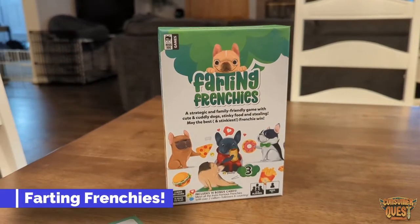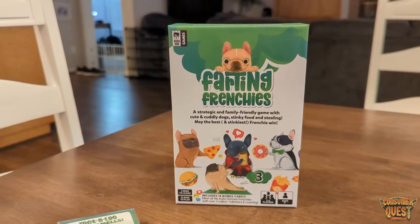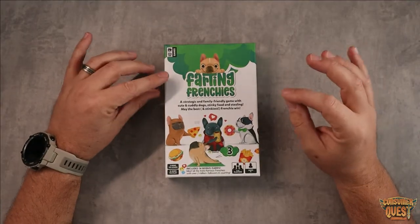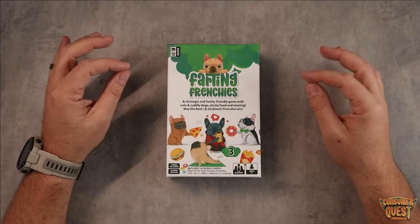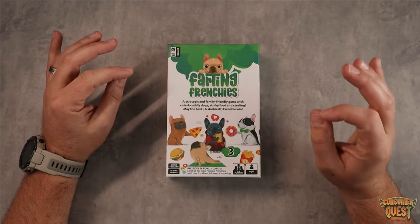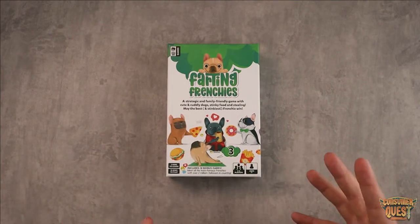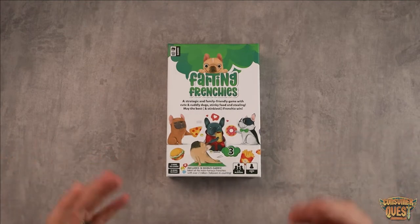What is going on guys? So today I want to show you a game that I have been playing with my kids now for a couple of weeks. It's absolutely fantastic. It's called Farting Frenchies, and obviously there's plenty of giggles to go around, which is fantastic, but it's actually a very fun and surprisingly strategic game. Let me open it up and show you what you get, and then I'll tell you quickly how it's played and why I think it's great for family fun.